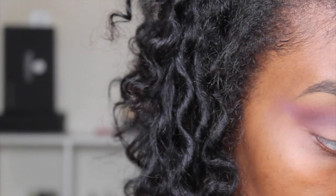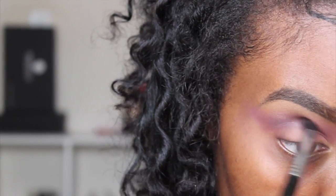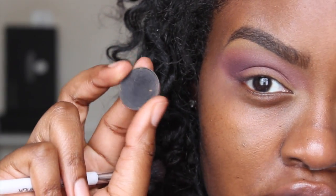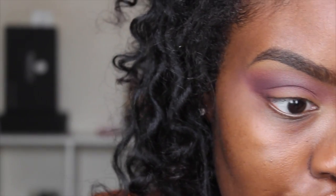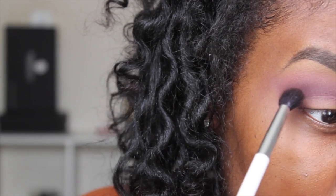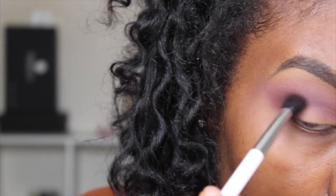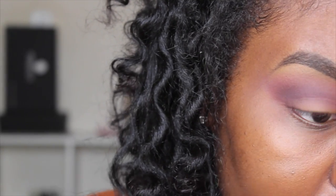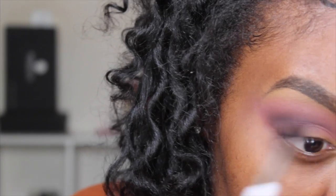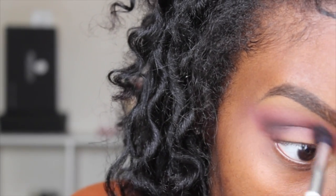I just switched to my Sigma E39 brush to give me more of a precise application. Now I'm going to take Corrupt from Makeup Geek with that same 109 brush from Sonia Kashuk and place this black right on the outer corner of my eye to deepen up the look some more, give it a little definition, and then sweep it inward.